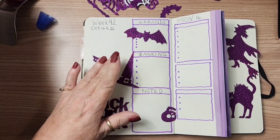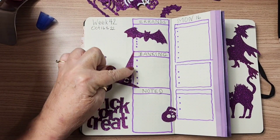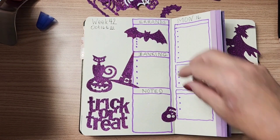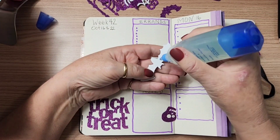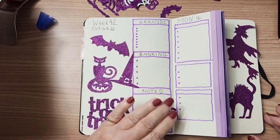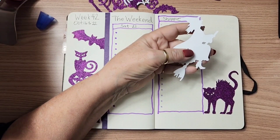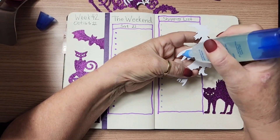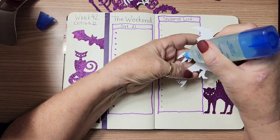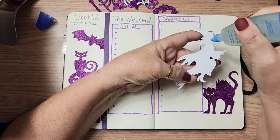I want that hat beside the cat, but I wanted it in such a way that it didn't cover any of my checklist here. I love spreads that take me no time at all to do. So I just wrote this out, I'm going to glue on some bits — this is going to be pretty easy.